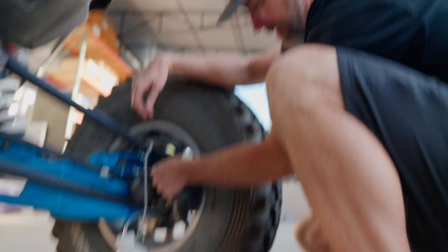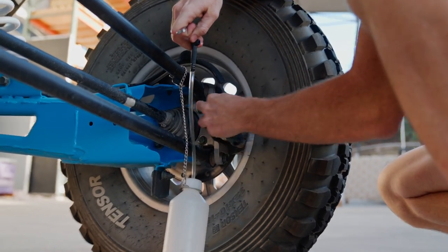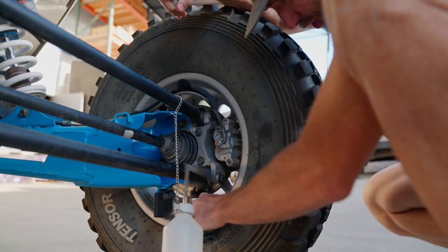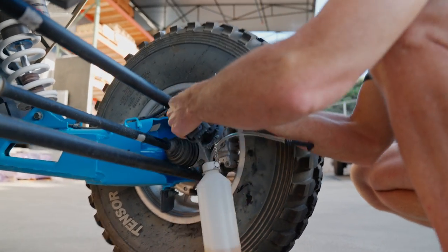When you wrap up a corner, tighten that bleeder up. No matter how you do it, you're always going to get a little bit of fluid — make sure to clean up the caliper and the wheel so you don't collect any dirt on that moisture. Then move to the next corner and keep doing what we're doing.